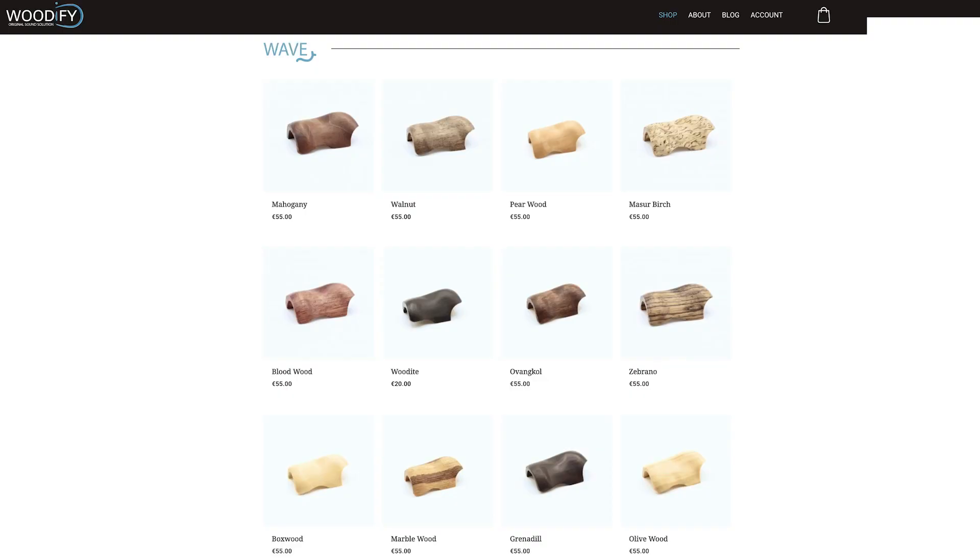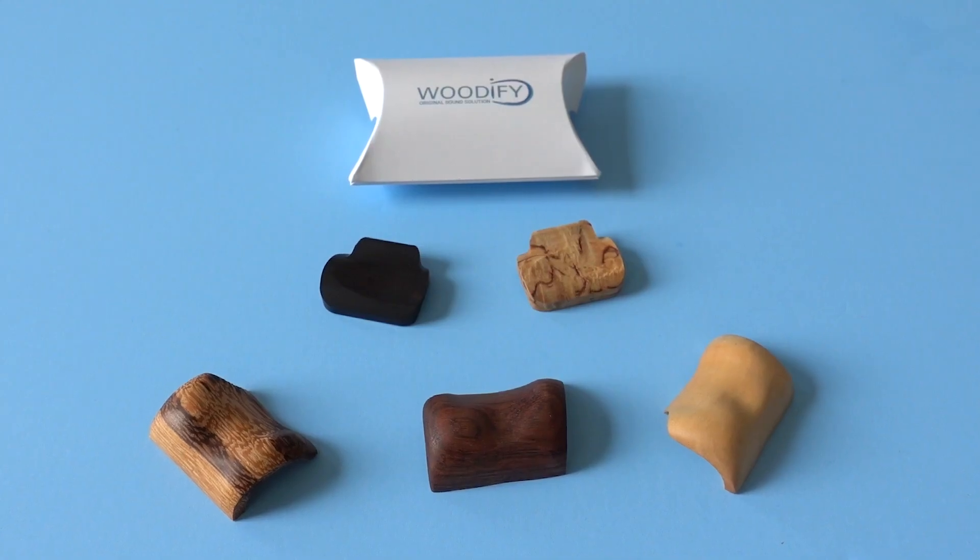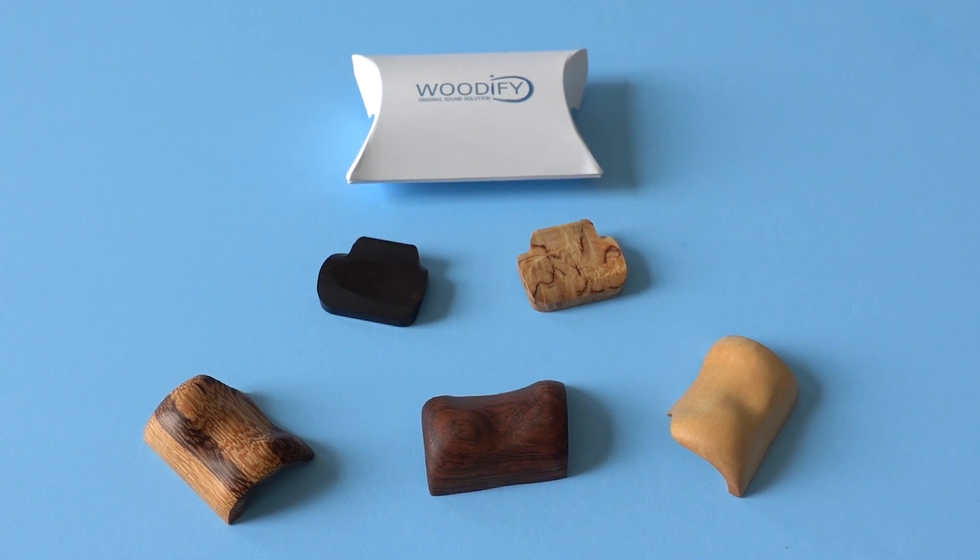Woodify finger rests come in a wide variety of wood types. Here we have the masseur birch and grenadilla for the right hand, and marble wood, boxwood, and oven call for the left hand. These finger rests are very high quality, and they come with a sweatproof finish, which is a huge plus.